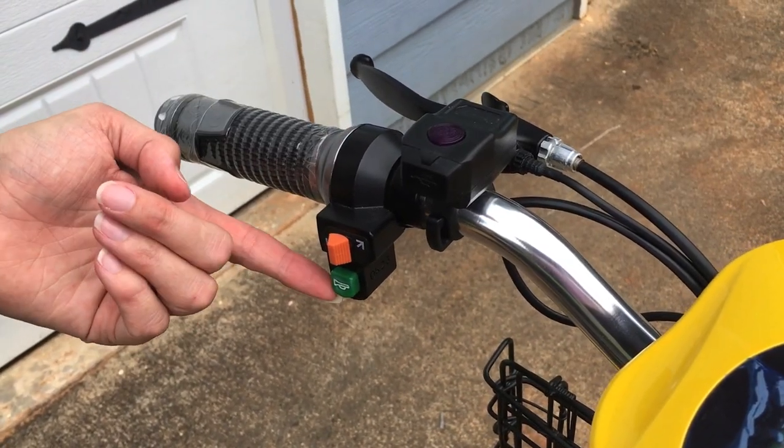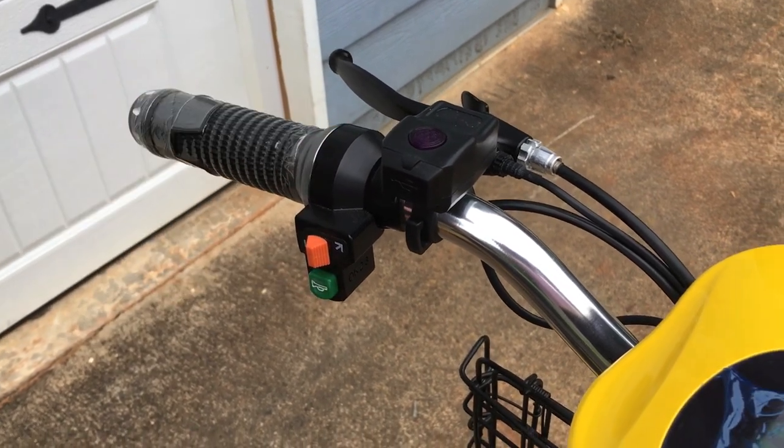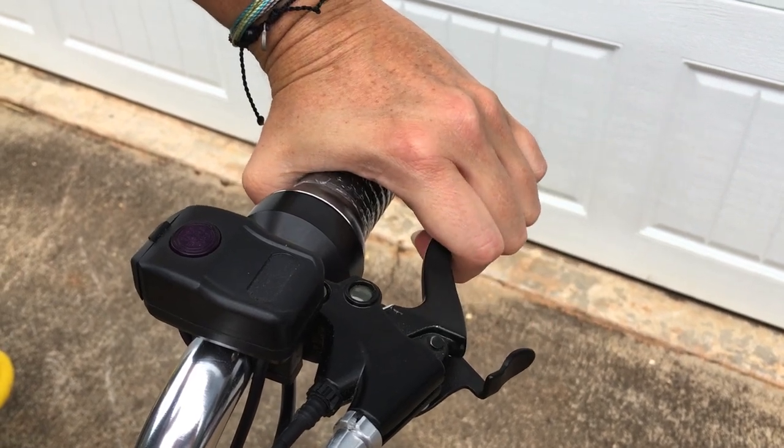Directly below the turn signals is your horn — this green button. These are your brakes, so you pull back to engage the brake.